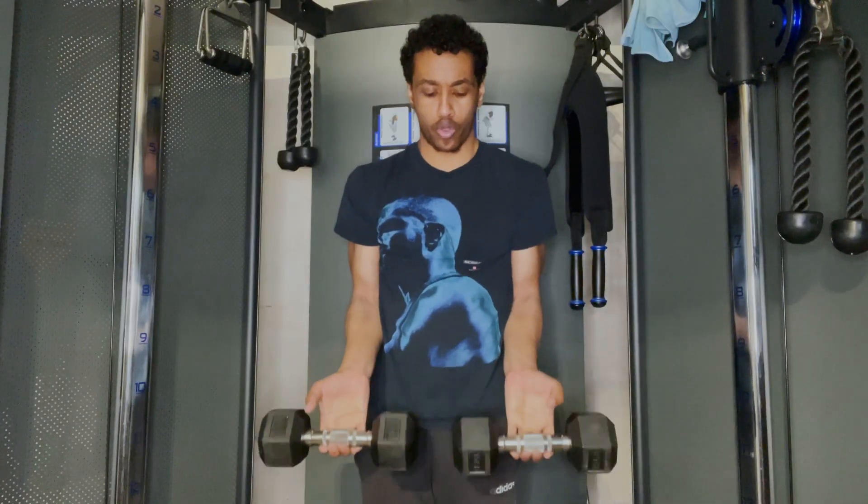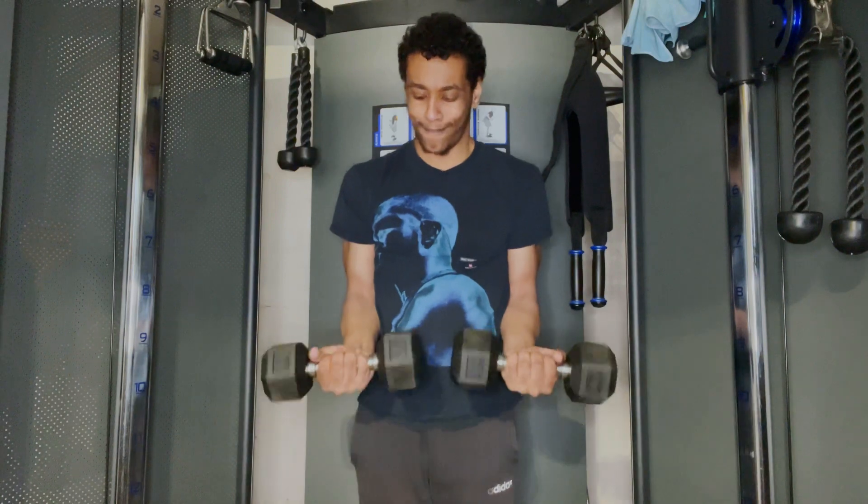For this first part of the workout we're going to be focused on our forearms. The first exercise we're going to be doing is dumbbell wrist curls, just like so.